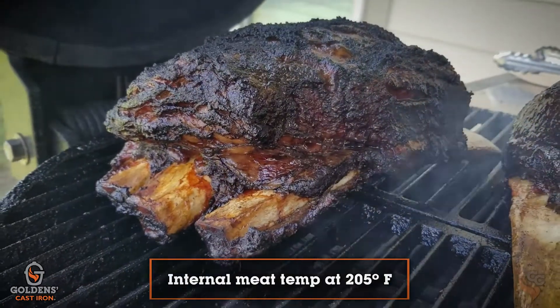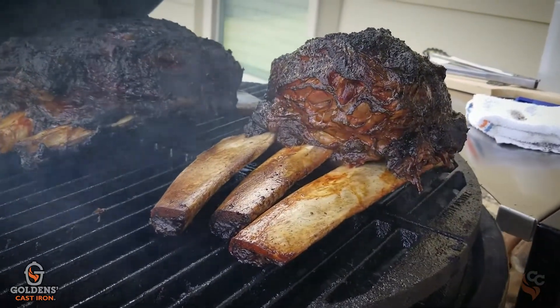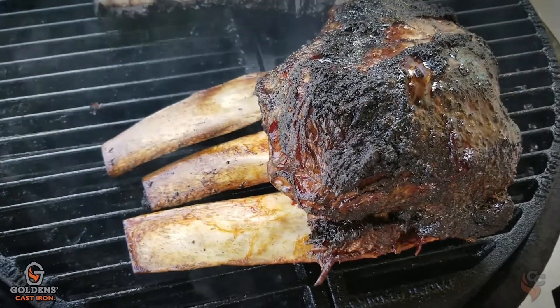These are going to go generally around five to six hours. If you're a temperature person — which you can't always be in barbecue — you want to get them to about 200 to 205. But really with beef ribs you just want to take a butter knife or probe thermometer and you'll go through them like butter. Make sure and temp it in different spots, because sometimes the bigger spots won't cook as fast. You'll feel it — your probe will make no resistance.